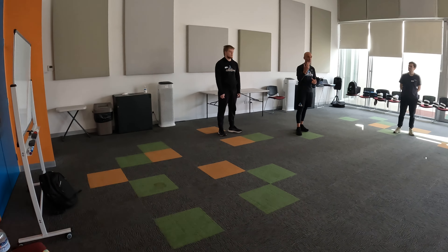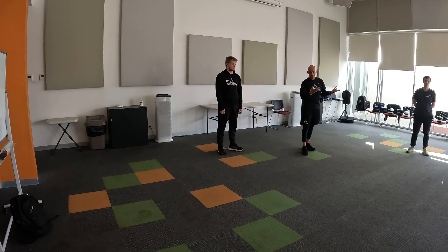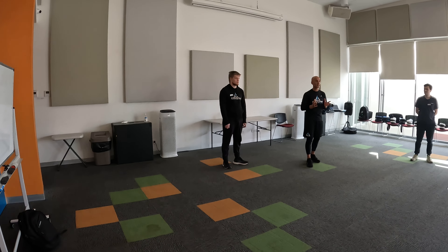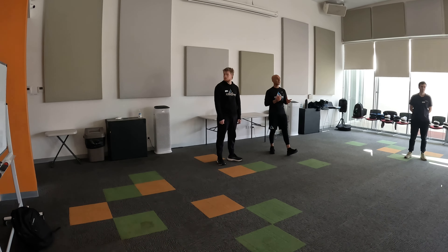If you have any questions at all, feel free to ask me at any time. I'll try to answer them, and if I don't know I'll try to get back to you. But before we begin, has anyone got any questions before we start? No? Okay, all right.